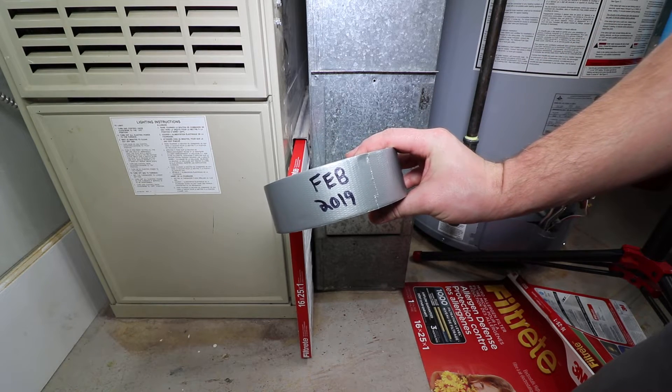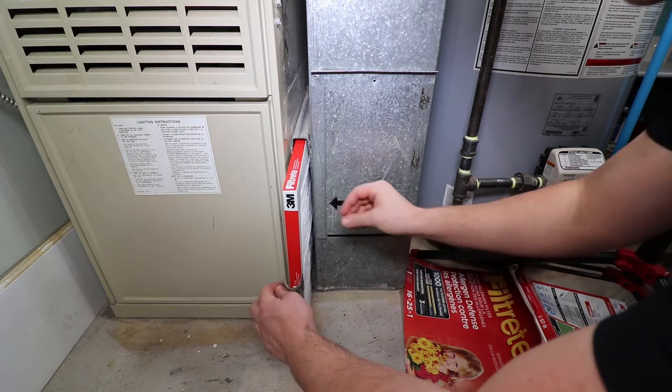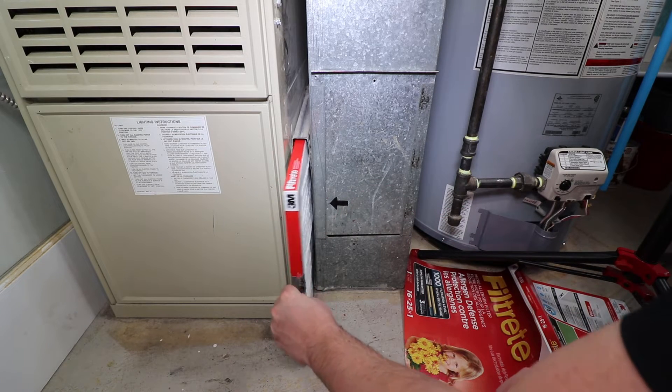A pro tip is marking the date installed on a piece of duct tape and folding it over the front of the filter. Not only does this let you know when it was last replaced, it makes removal of the filter much easier.